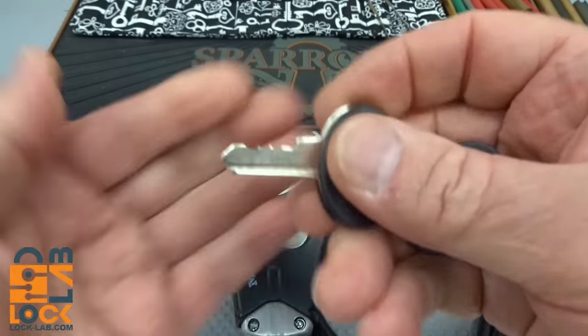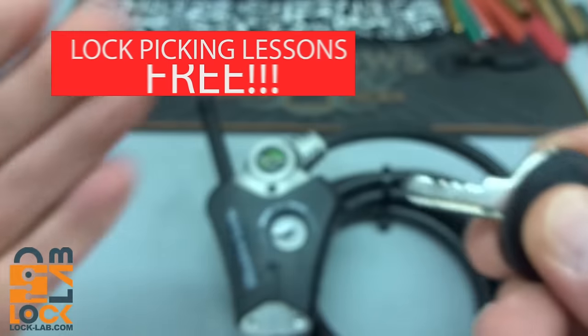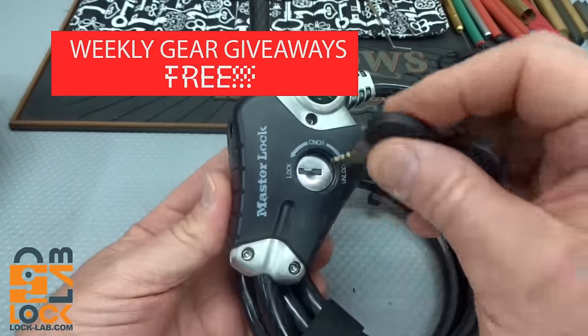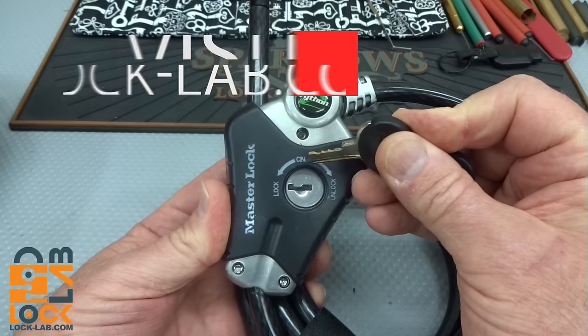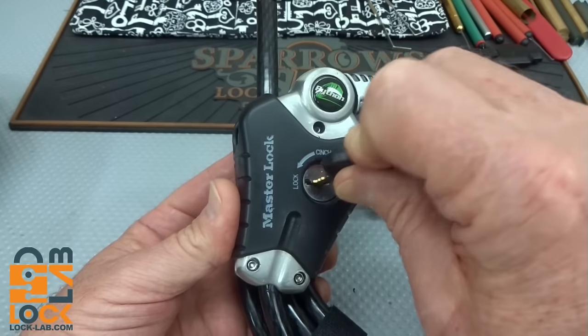It is a five-pin lock. It appears, or at least it feels, to be a wafer lock. And this is how it works: you have it locked, and then there's a mode where you cinch the cable down to the tightness that you want, and then you unlock it.